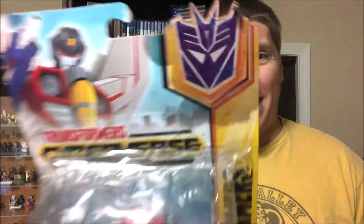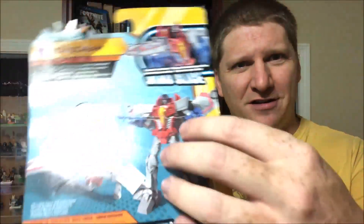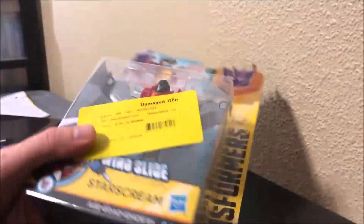I looked inside and didn't see anything broken off, so we're gonna open this bad boy up because the box is just in terrible condition. You can see on the back it's all smashed in, there's tape all along the bottom — it's like it was opened and somebody put it back and taped it. Anyway, we're gonna open it up and check it out. You guys know I love me some Transformers. Alright, let's open up Starscream.